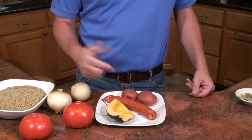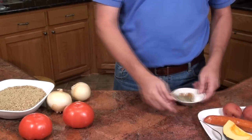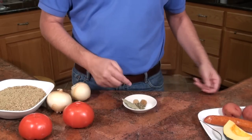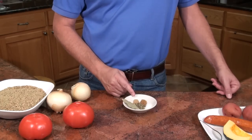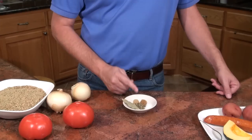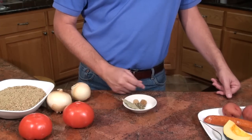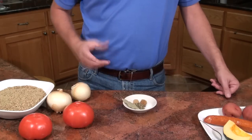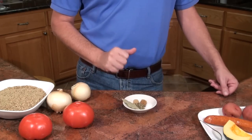I've got some andouille sausage — you can substitute any kind of sausage or chorizo. I've got a couple small potatoes. For the spices: half a tablespoon of oregano, a quarter teaspoon of cumin, a quarter teaspoon of coriander, two bay leaves, and about half a teaspoon of salt to get us started.